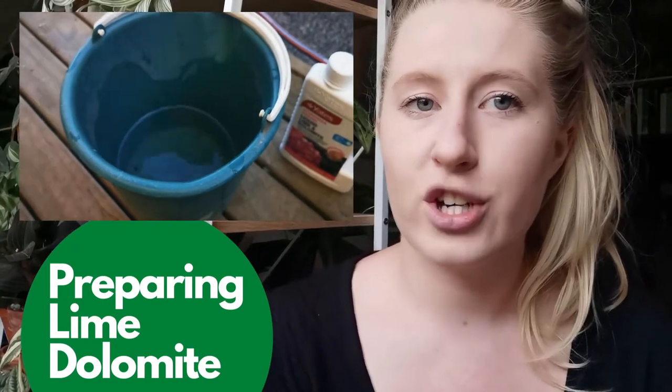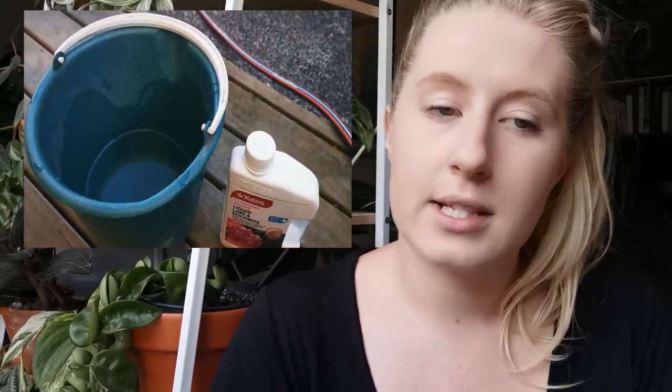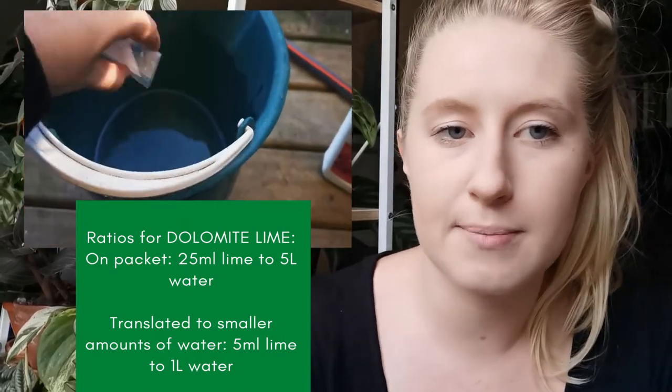Our ratios are slightly different for Dolomite Lime, which we're going to use for my Peperomia maculosa because as I mentioned he's got a little bit of a calcium deficiency. I've got one litre of water, and the actual ratio for this stuff is 25ml to 5 litres of water, but I don't need 5 litres because I'm only watering one plant. So I've just altered my ratio to match how much water I want to use — one litre of water. It comes with a little measuring dropper, so here's 5ml of calcium which I'm going to chuck in there and stir it all in. Same as with the Foliage Pro, I'm just going to use this water to water my maculosa.